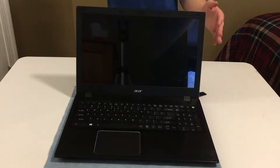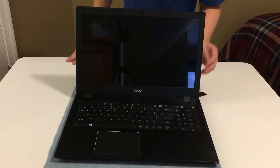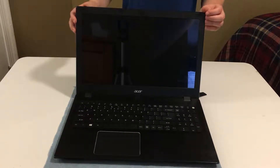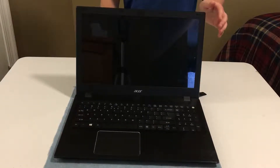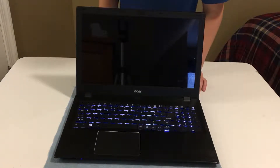I've finished screwing all the screws back into the correct holes. Let's go ahead and boot the computer up and show you that I now have a full 16 gigabytes of RAM.